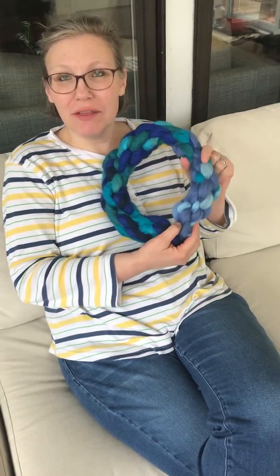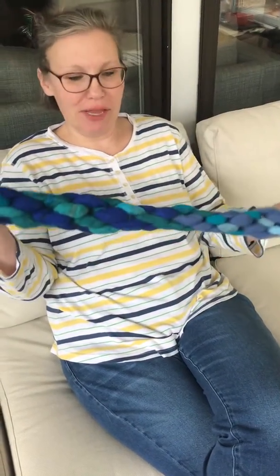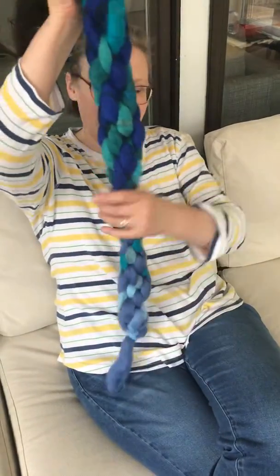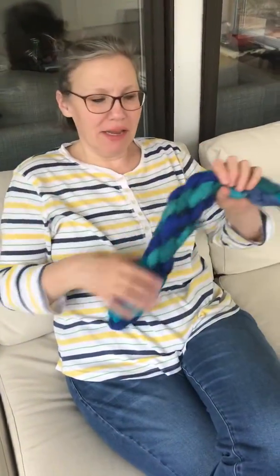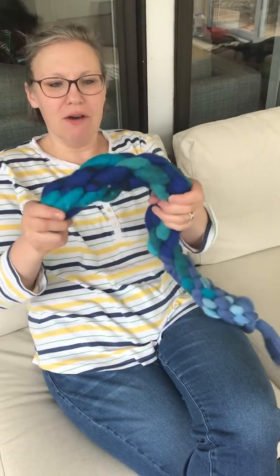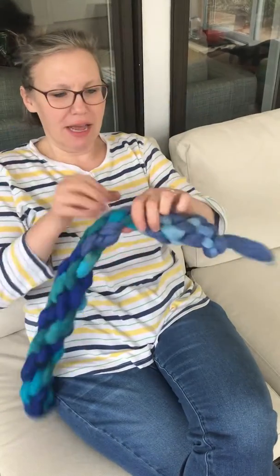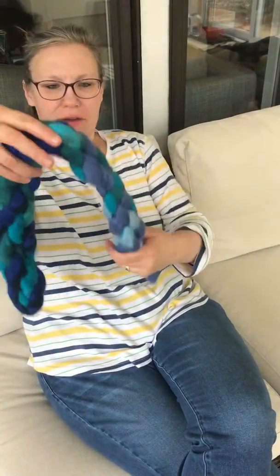Hi everybody, this is me saying hi and showing you what I've been working on. Here's my felted wreath — it's not quite finished yet, obviously it's not a wreath yet, it's still like a long snake. I braided the felt and felted it pretty tightly together on this end, and you can see how it's a nice structure. On this end it got kind of thin, so it's going to be a little bit lopsided.